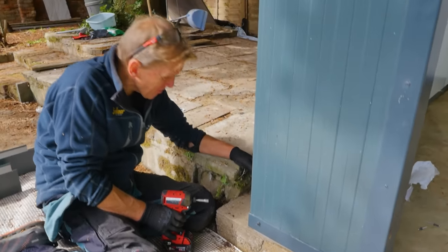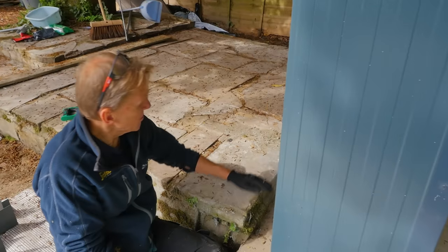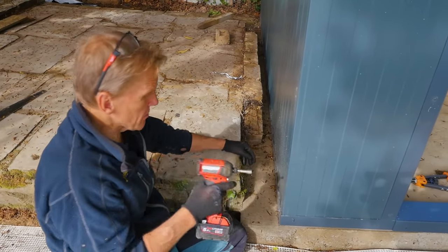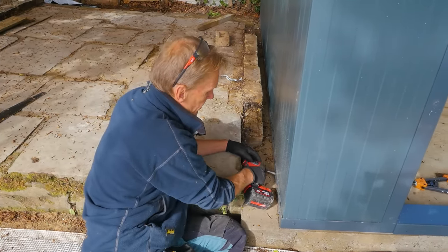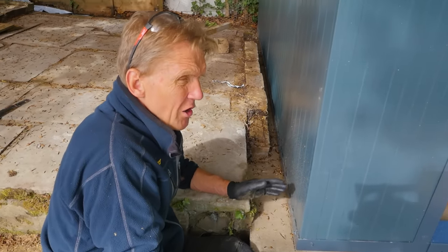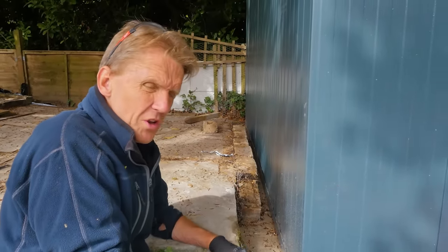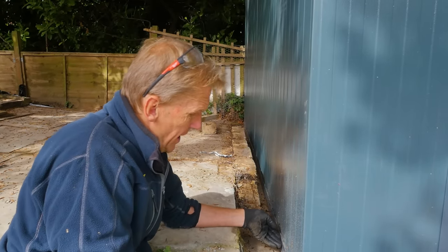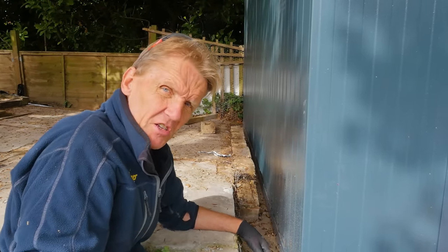Round here we've got a bit of a problem because of all this old brickwork — it's a tight space, so I'm going to get my right-angle drill to do these. You've got to think about access. If you're going hard up against your neighbour's fence or a wall and you can't get round the back, you're just going to have to think about how you make that bottom fix.